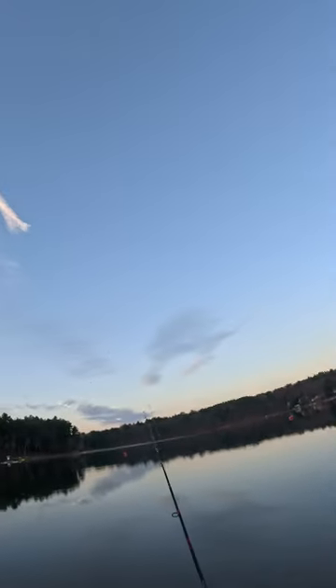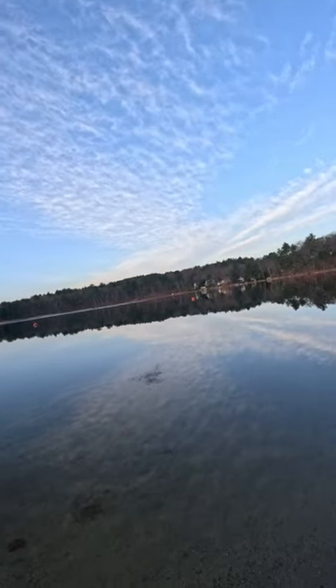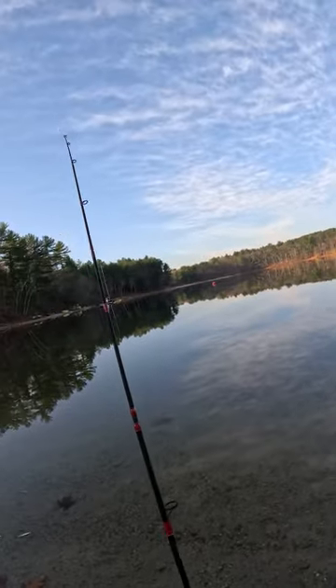I'm fishing some minnows off the bottom — thank you for your service. And sure enough, I got baited and missed this fish. But I wasn't going to give up.